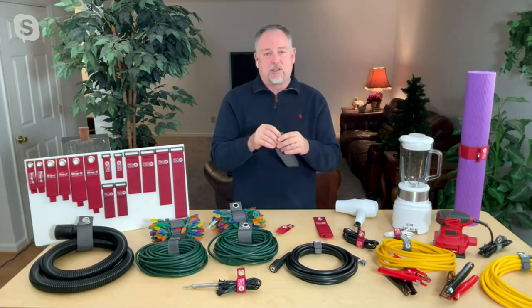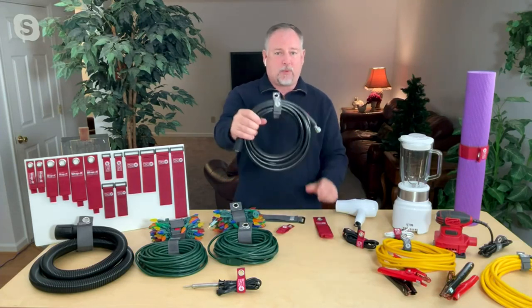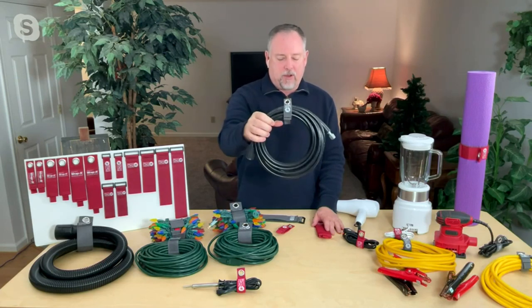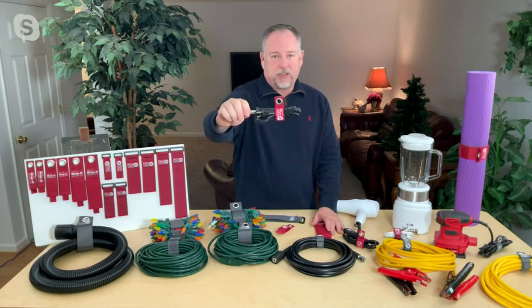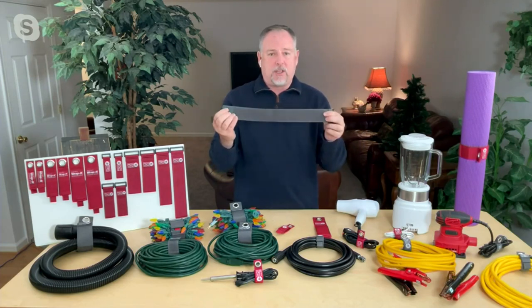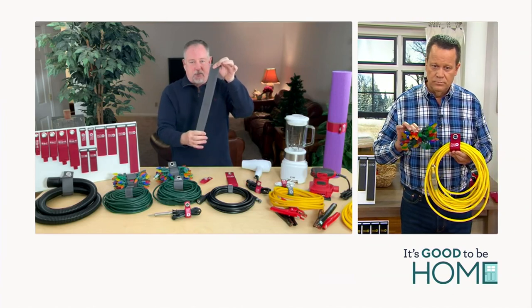With all the seasonal things, you can go ahead and wrap it up and get organized. This is my pressure washer hose — I'm not using it right now, but look how nice and neat it is. I'm not tripping over this. We give you all different sizes from the seven-inch all the way up to the large 28-inch super stretch. Everything in between. People always love that the hook and loop runs the entire length of the strap.